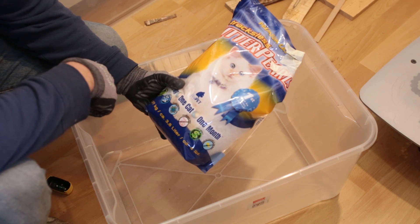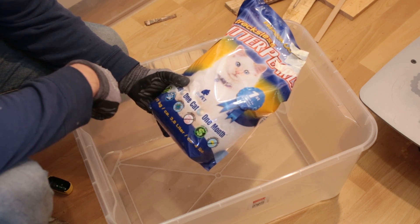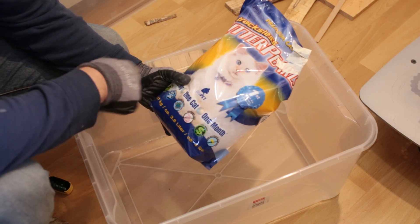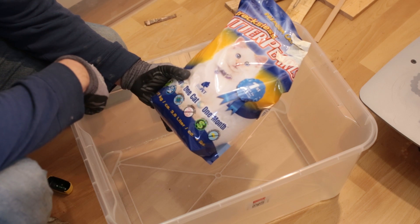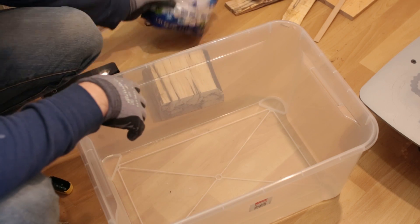Hi and welcome to a new video. In this video I'm going to dry wood with kitty litter. I think this is silica gel or something like that — it really takes out the moisture of almost anything, so why not try to use it on wood.